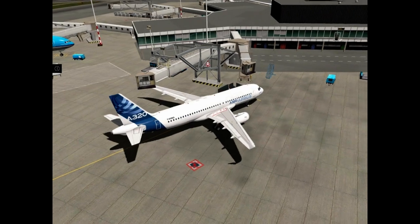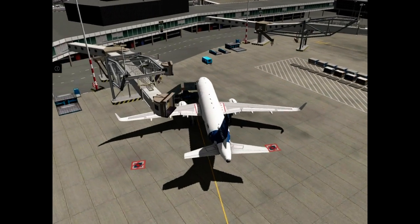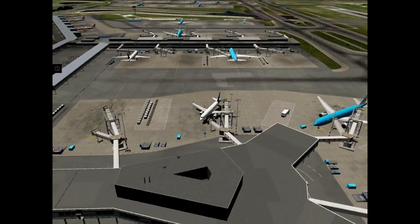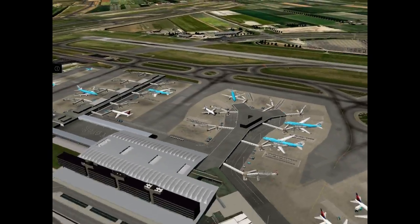Okay, now our flight is over. Thank you very much. Be happy. And please have fun with A320. Goodbye.